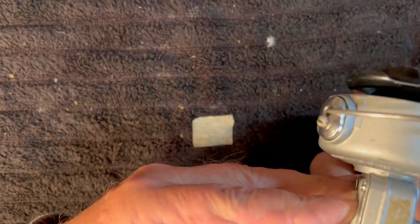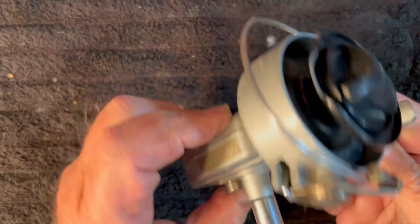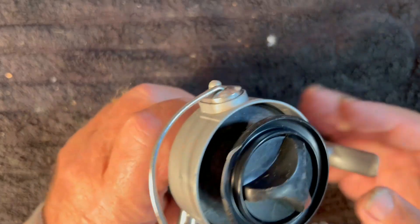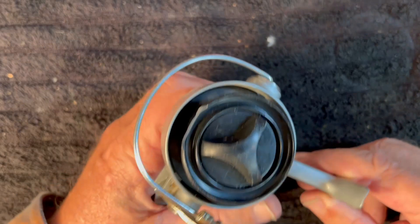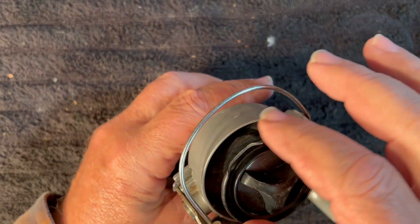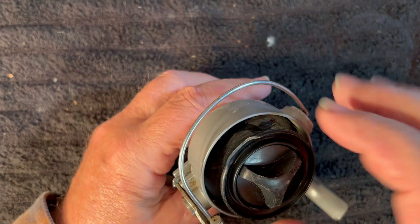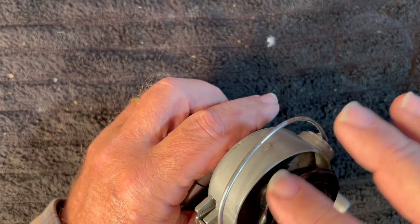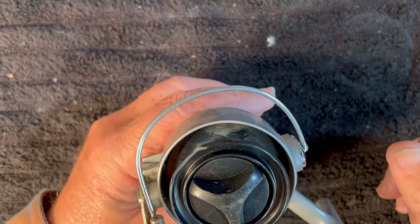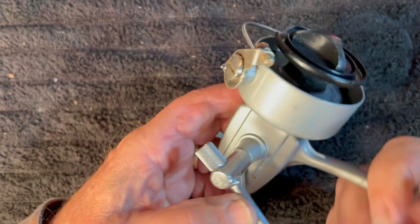It's not a bad looking reel. It looks like it'd be in pretty good shape as far as the paint goes. It does, however, have a cracked spool and I'm not going to have a replacement for that. I possibly could do a fix on that. If it turns out this reel is worth it, I might be able to do a JB weld fix on that. But for now, let's take a look at the reel and see what we've got.